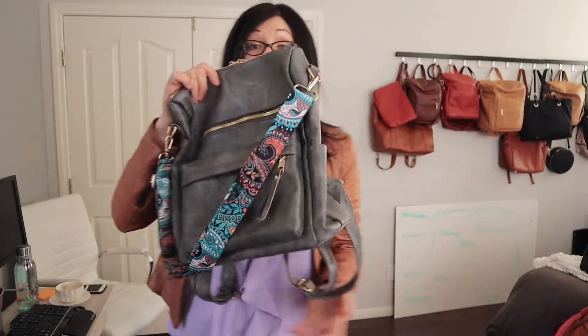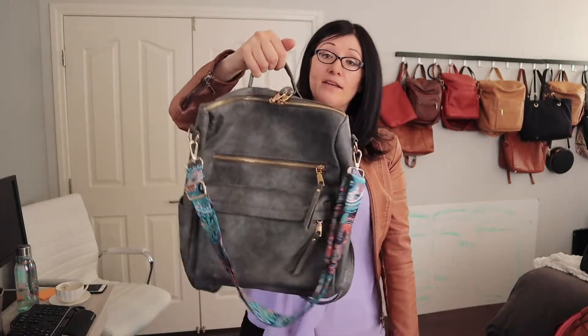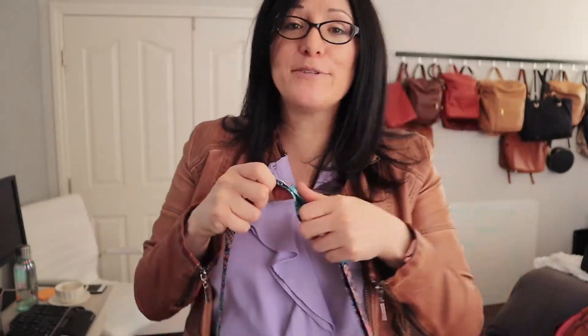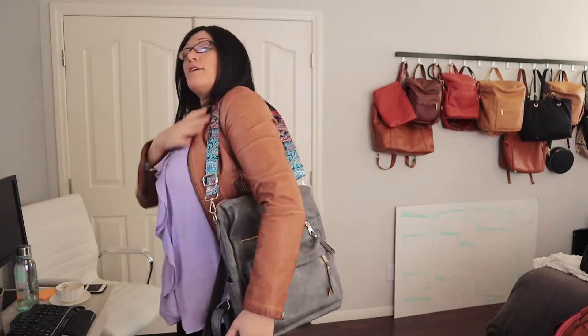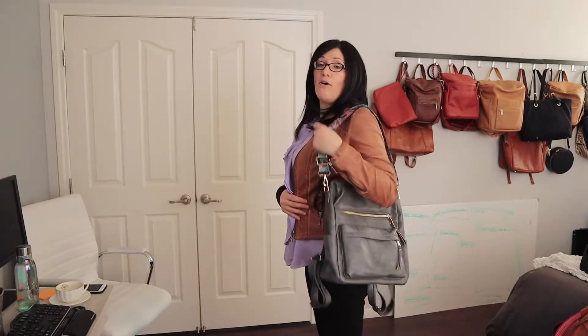Check out my latest video for the gray. Same grab handle as all the other bags, just the color. I did opt, like the others, to get a different strap for this one. It's the same on both sides — it makes a big difference. I can wear this one on the shoulder, and I love the gray. I didn't think I would like it at all.